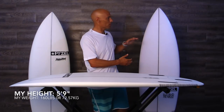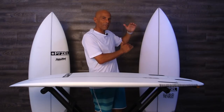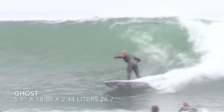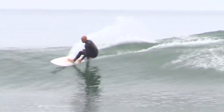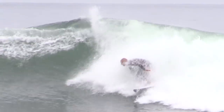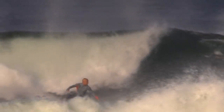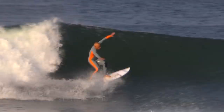We started with the Ghost, which is a high-performance shortboard for that wave range of like 4 to 10 foot. I feel like this board has a really great range, and this is what Jon Jon's riding a lot of times in some of his events. Now, the Phantom is more of a daily driver, that 2 to 6, maybe a little bit bigger.